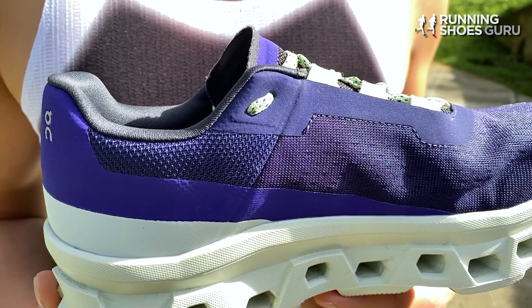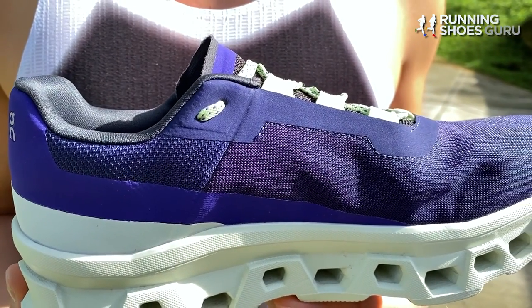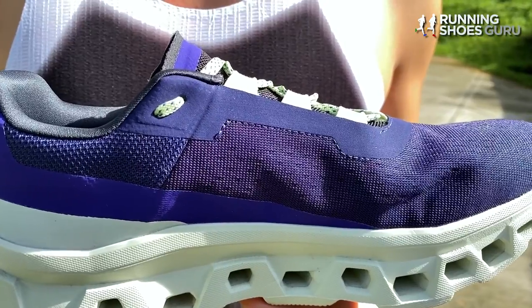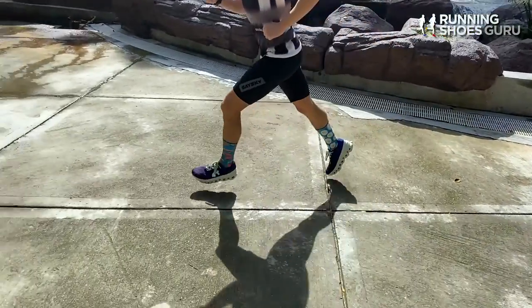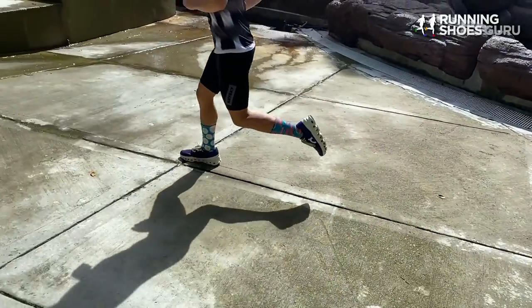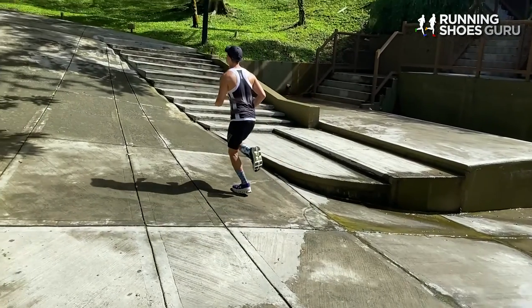It's got a rockered and protective ride. On states on the website that the Cloud Monster has monster level cushioning — one level above maximum cushioning. So the Cloud Monster is designed to be On's softest, most cushioned trainer.